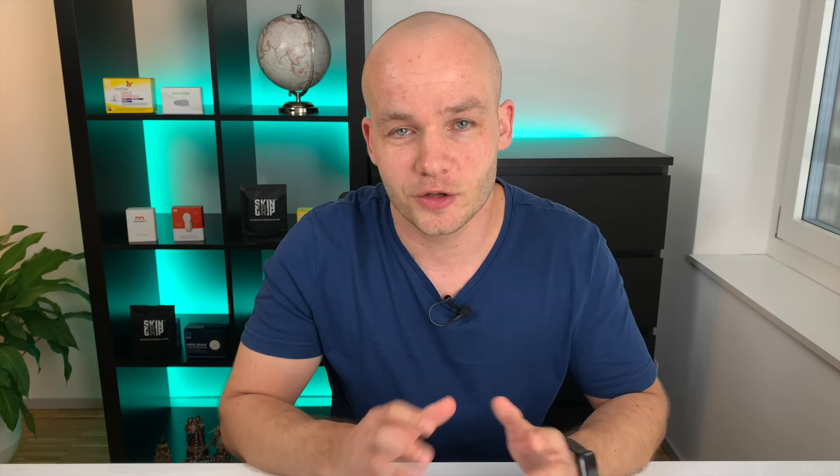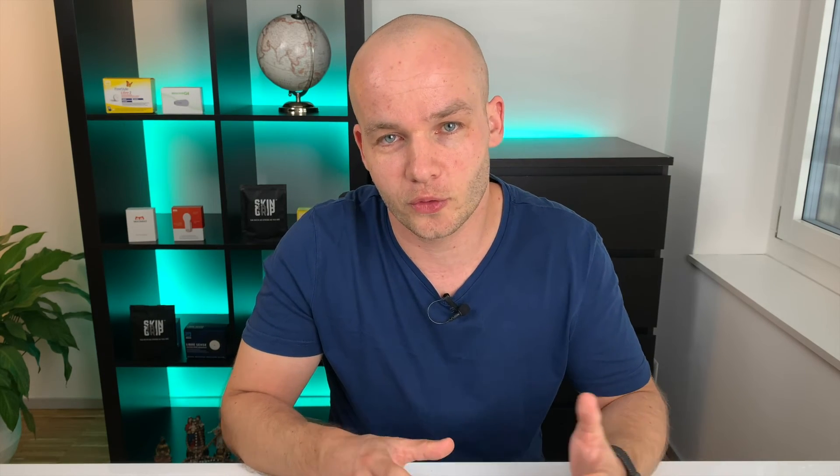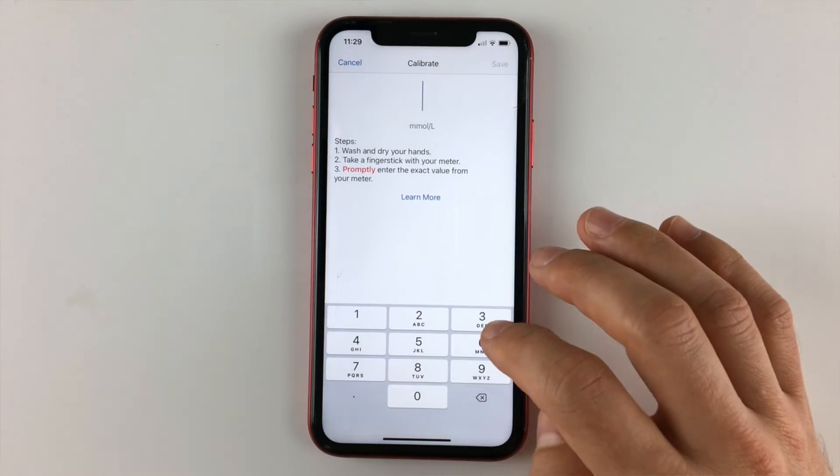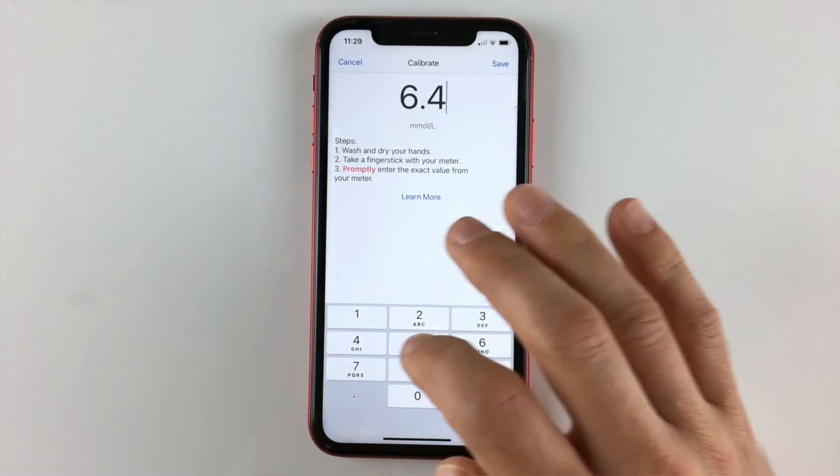Next, click 'Start Sensor.' It will take two hours for the new sensor to warm up, and after those two hours you will start receiving your blood glucose data and alerts on your G6 app. The readings will update every five minutes via Bluetooth, as long as you keep Bluetooth on and keep the G6 app running in the background. If you close the app you will lose the alerts, so let it run in the background. You don't need to calibrate the Dexcom G6, but you can — I'll make a separate video about how to do it.